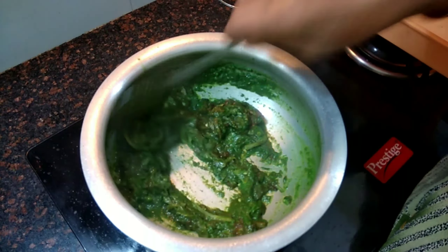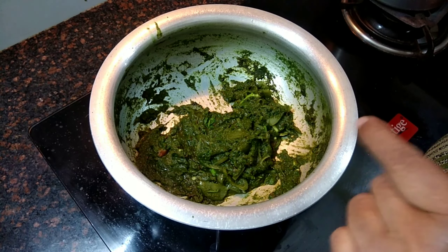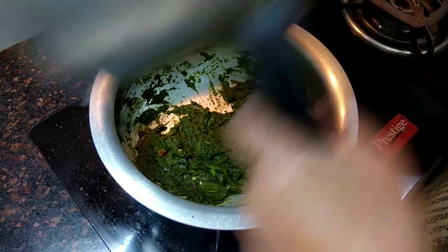A little more than 1 teaspoon of garlic paste. 1 teaspoon of garlic sauce, half teaspoon of garlic sauce. 1 teaspoon of garlic sauce pan.